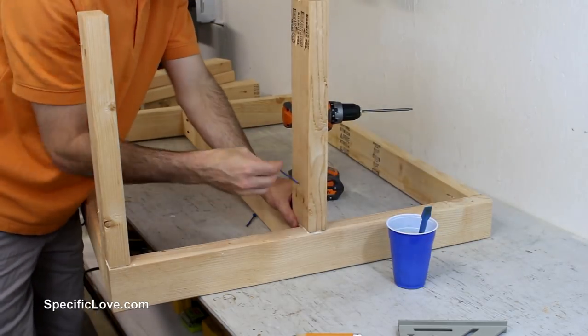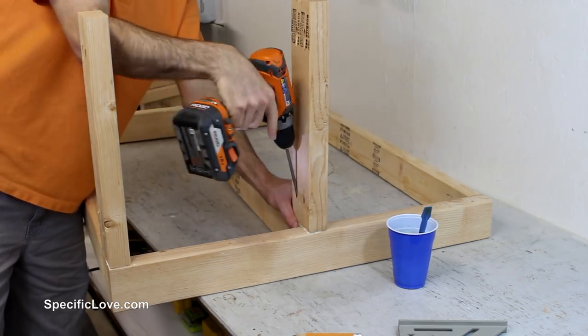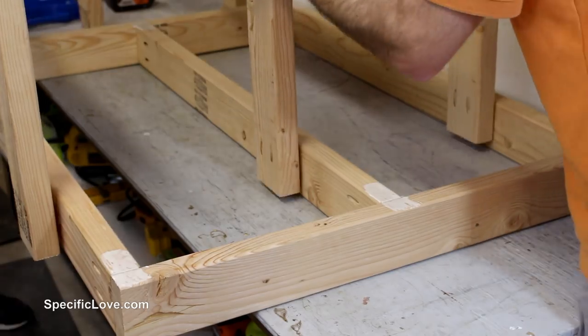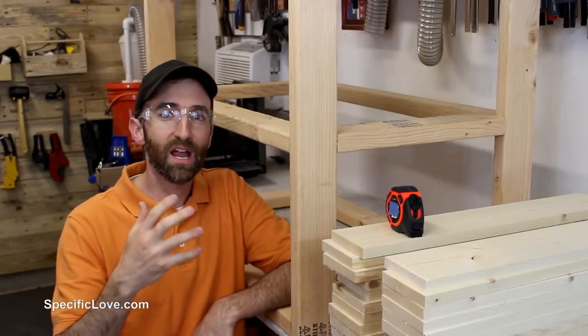You might notice at this point that all of the 2x4s are turned so that the skinny edge is facing outward. This was done to make the cart look thinner and give added room for each shelf. My son then helped me position the other side and I glued and screwed it in place.